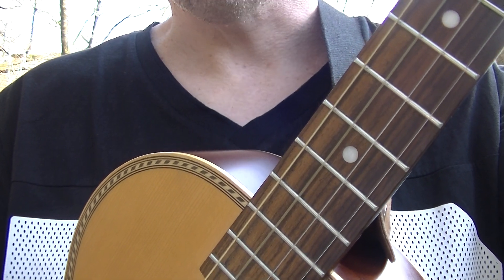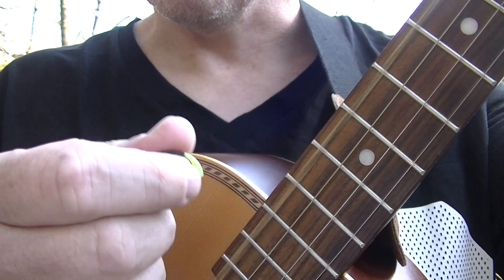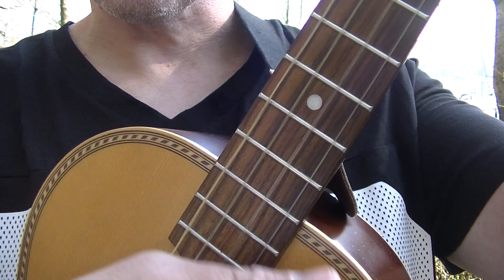You may hear Mr. Bird in the background tweeting along to accompany me. 1-2-1-2 — or left-right, left-right, left-right.